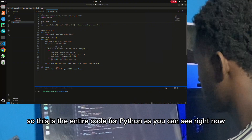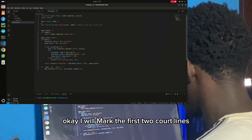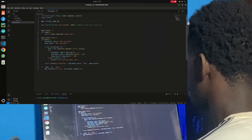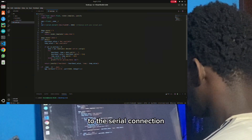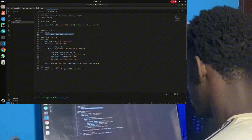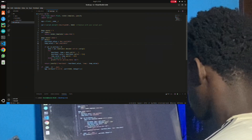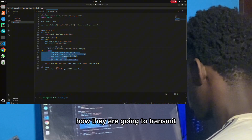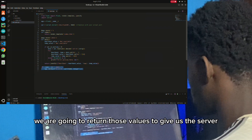This is the entire code for Python. I will mark the first two code lines — those are to import libraries. In this line, we transfer data from Arduino to Python through the serial connection. In this code, we are going to run the Flask app to the HTML and CSS. This is the function to check if the data are available. These are the condition lines to take the condition for these data and how they are going to transmit through the entire code. In here, we are going to return those values to give us the server.